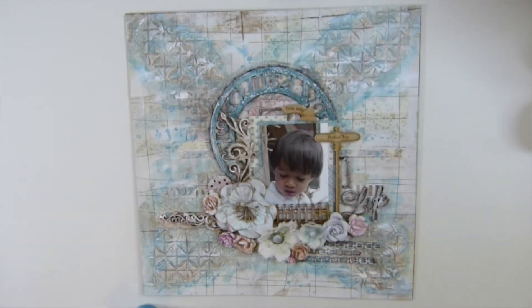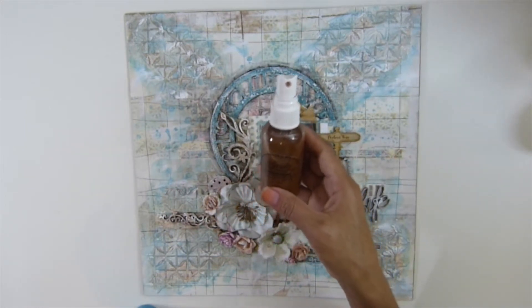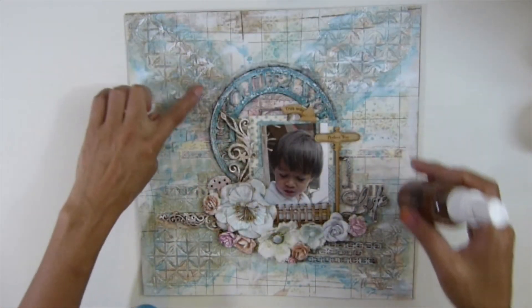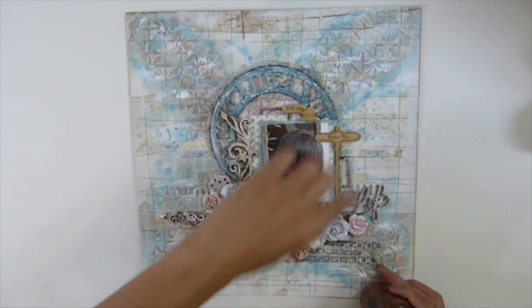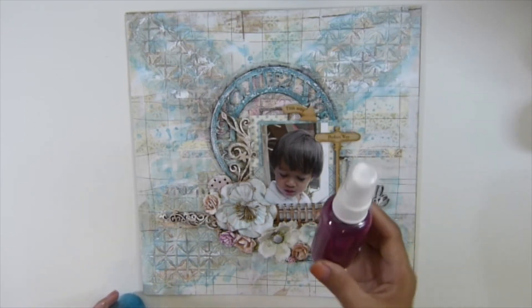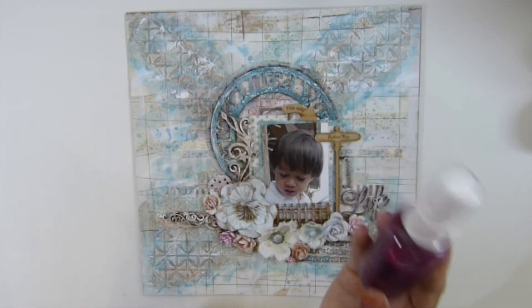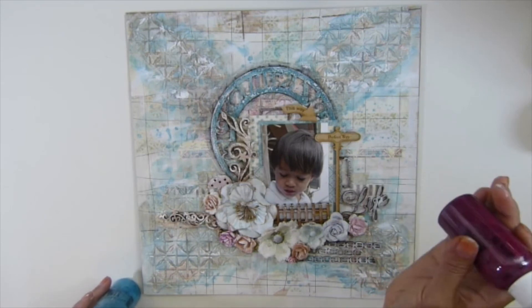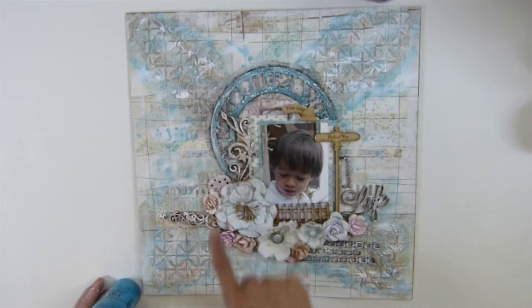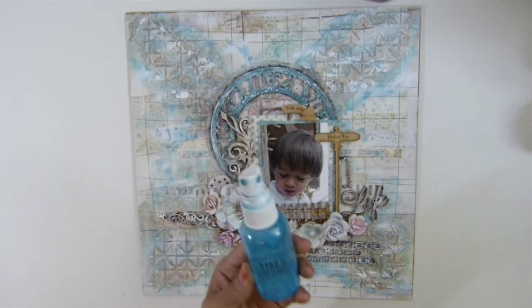I used an anti-glaze on some areas here. Then I used this color — it's Treasure Hem — and got some color around the texture right here. When it dried I heat-set it. I think I also used this berry color around here too, and you can see that color right there.